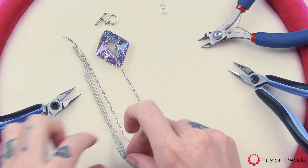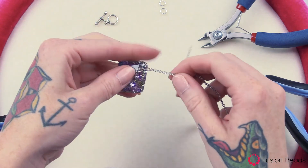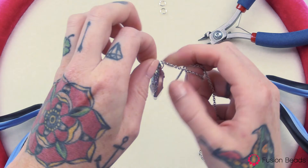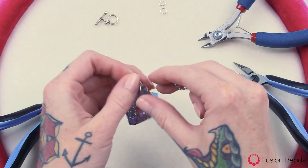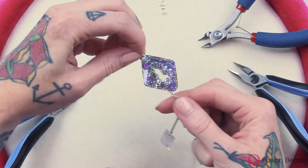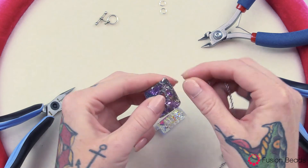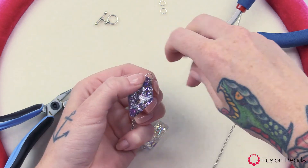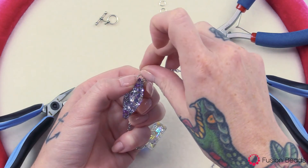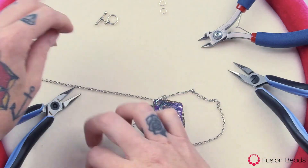Now all we have to do is take your 22 inch length of chain and thread it through. Make sure that the chain is going through the back, along the back of your crystal, and then just thread your chain right through that jump ring.